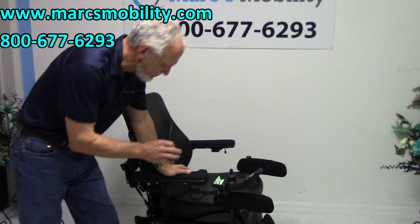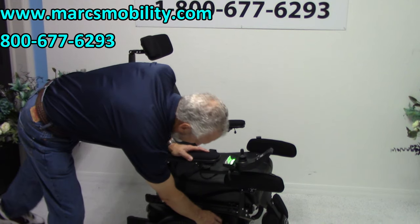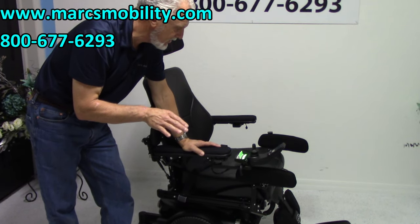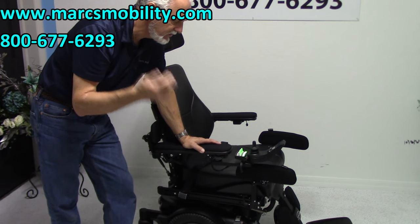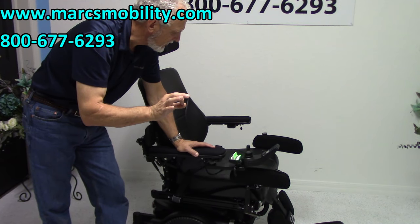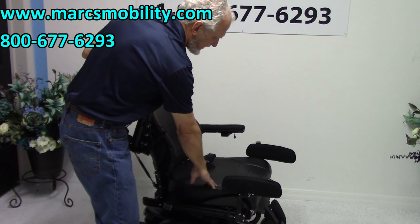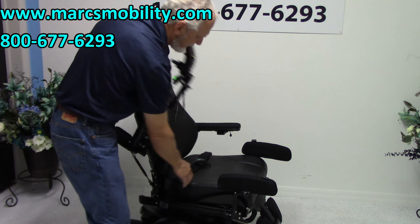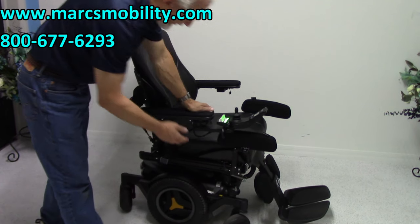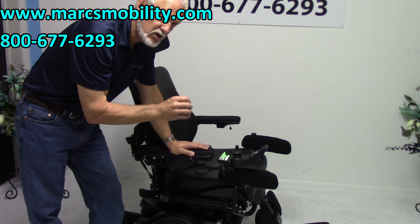Let's recap. This is a Permobil M3 Corpus Power Chair in graphite black. This chair has 14 miles, so it's practically brand new. It has a 12-inch seat lift, the electric tilt, the electric recline, the electric legs, and the interior tilt — five electrical functions. The upgrades include gel arms on both sides, elbow pads, a leather seat, lateral knee pads, a safety belt, flip-up arms, a USB port, a full light kit, and an adjustable headrest. Fully loaded — this is the top of the line, and it's a beautiful power chair.